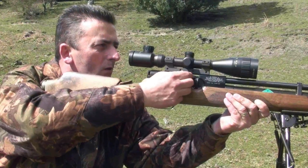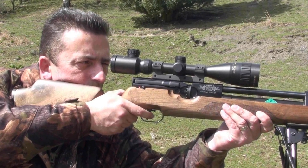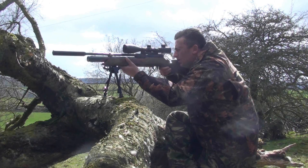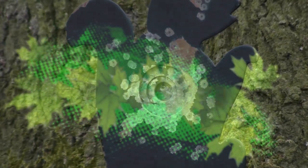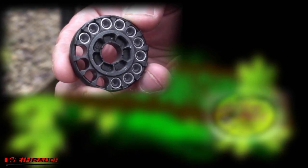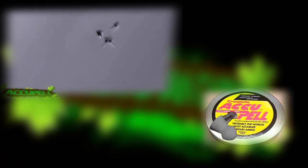The pellets I'm using at this moment in time are the Air Arms Diablo Field. What I found with the Weihrauch, out of all the rifles I've tested, it is the most pellet-fussy rifle I have ever tested. First up, the Accupel pellets — I've always used these in BSAs and they've been a very good pellet, but in the Weihrauch it was all over the place. The minute I got a really good group, I'd get the odd flyer — a ragged hole about the size of a ten pence piece with the Accupels.